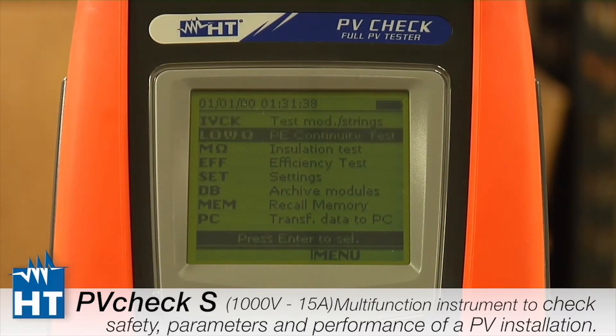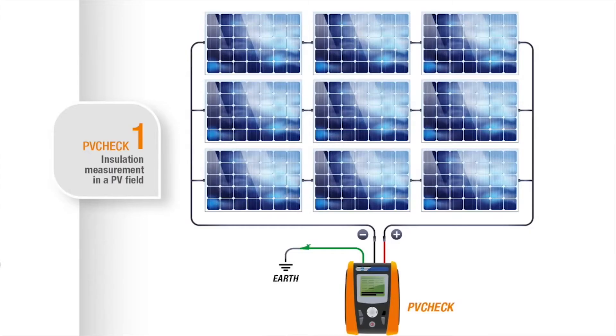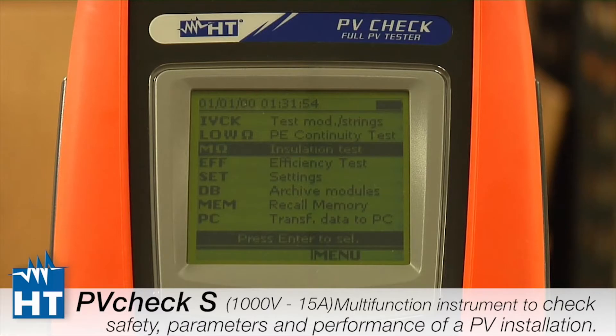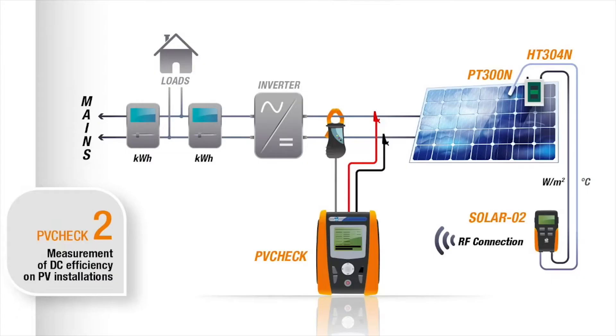Next we have a continuity tester — a standalone continuity tester labeled Low Ohms. Next down is the insulation tester, for testing the insulation of the PV, and we'll show during a different segment how much better the PV Check can do that than traditional insulation testers. Efficiency is where we use a clamp and also the voltage out to figure out what power your string is creating.